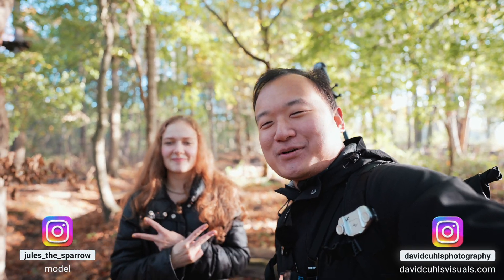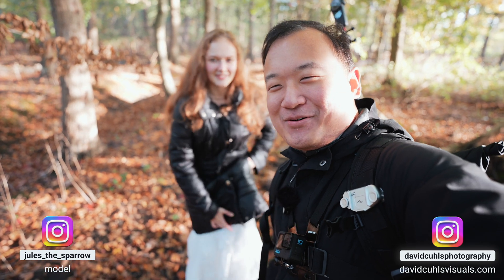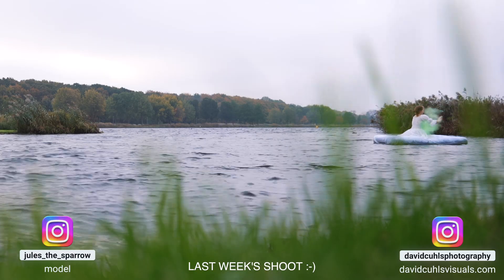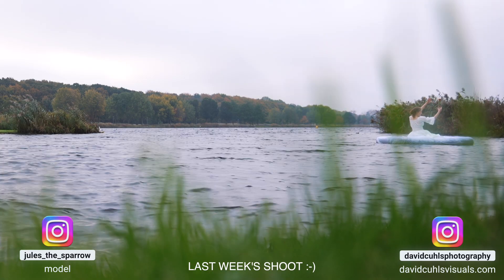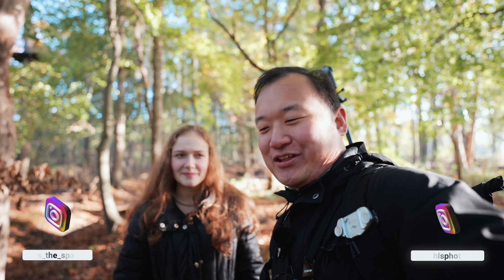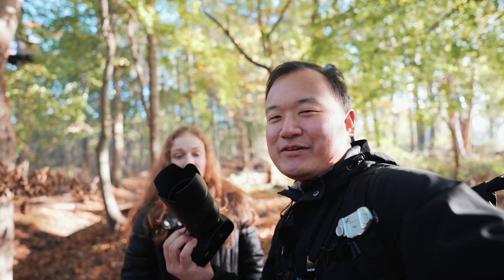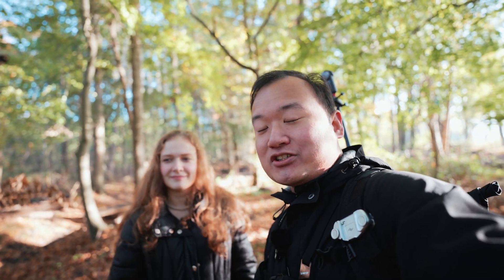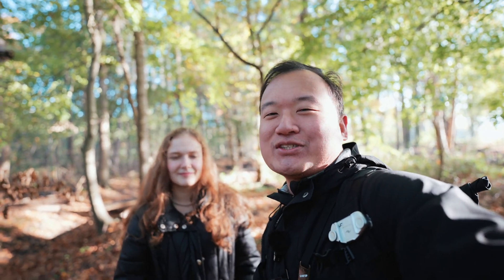Hello and welcome to yet another photoshoot video. We're here with Juliana again and we're in the same dress as we shot last time with the air mattress — it survived, it's not green anymore. But in today's photoshoot it's actually something very different than usual because we're shooting with an infrared camera, a full spectrum infrared, and I've never shot with any infrared cameras before, so it'll be interesting.